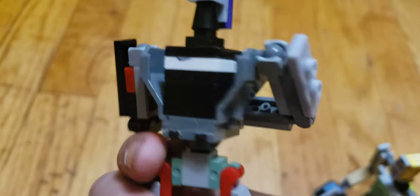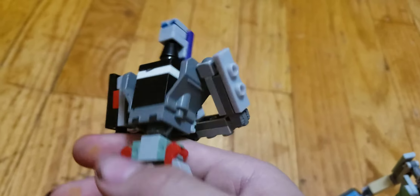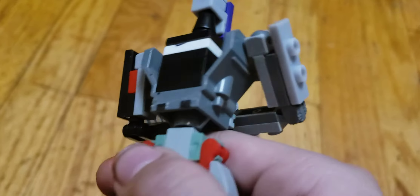I used the Nexo Knight body, and I also pretty much sawed off the Eclipse.